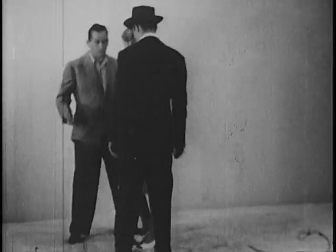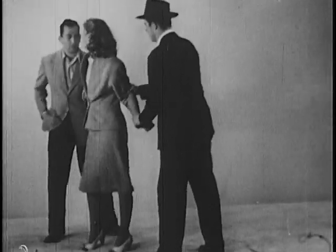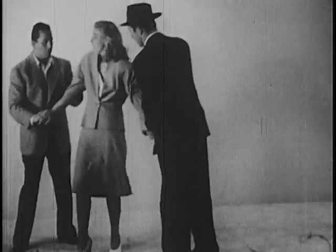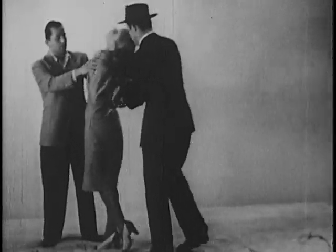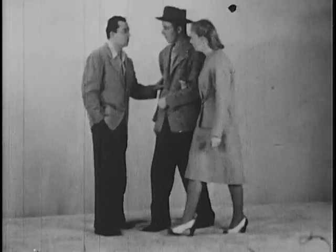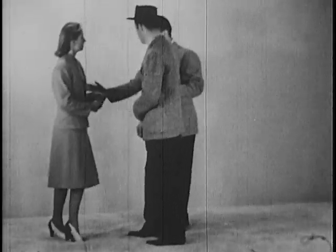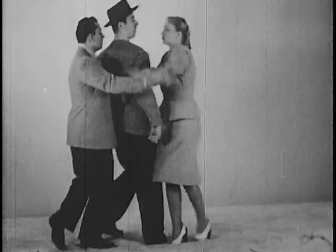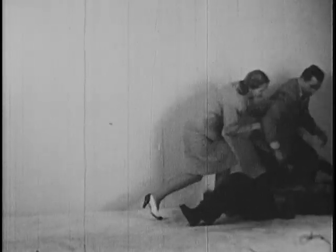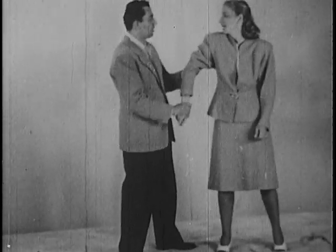The problem of restraining female suspects is a difficult one. Control of her elbows is highly important. With those locked behind her back, she has no choice but to submit, if not gracefully. He seems cooperative enough, but the little lady has other plans. This could go on all night. Who was it said that women were the weaker sex? This hold leaves the officer's right hand free to ward off bites and scratches.